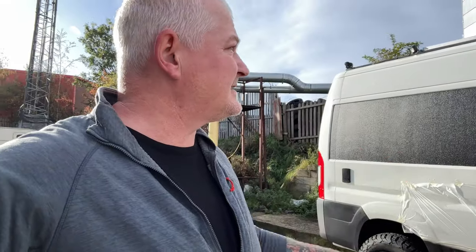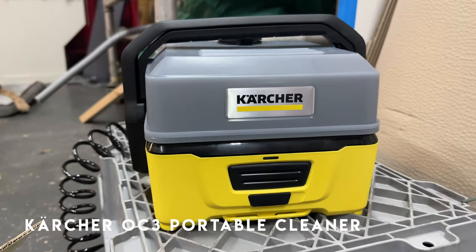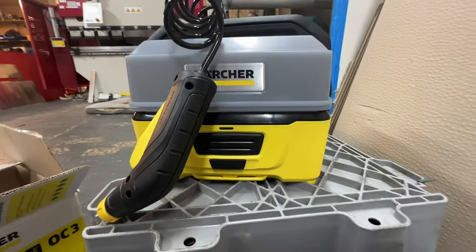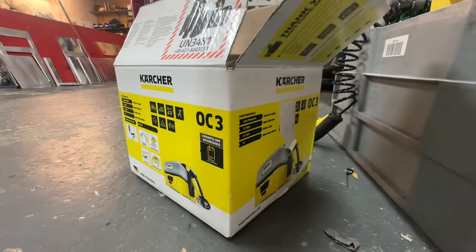I've got a couple of products I've been sent to quickly review. The first one is a Karcher portable spray unit — brilliant, I'm going to keep that in the van. It's perfect for spraying off Archie's feet and that sort of stuff. It comes with a built-in lithium battery, a plug adapter for charging, and a little built-in water reservoir that you can fill up.